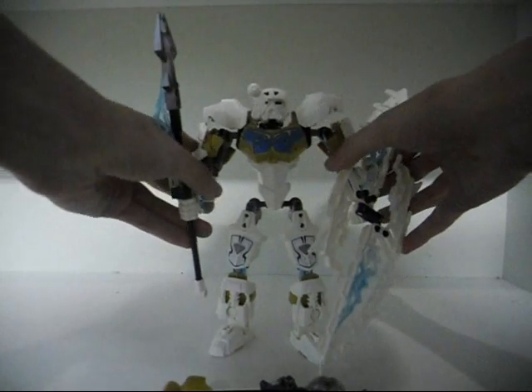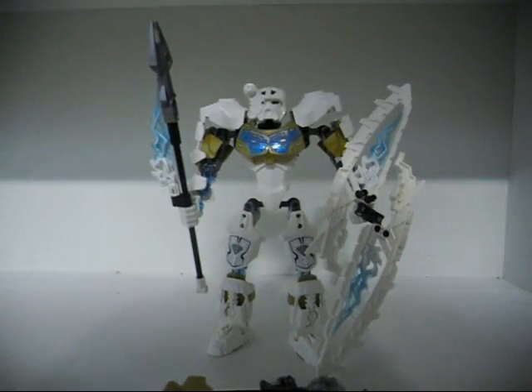That is it — that is my review of Kopaka, the Master of Ice. I'll be sure to see you in my next video. Bye for now.